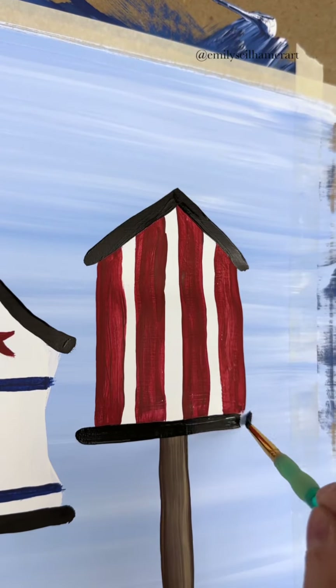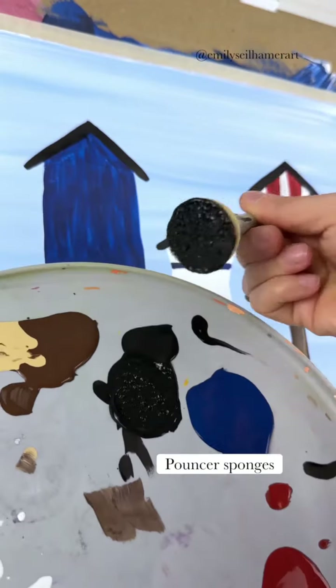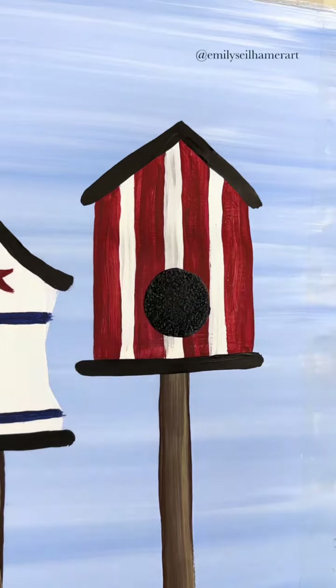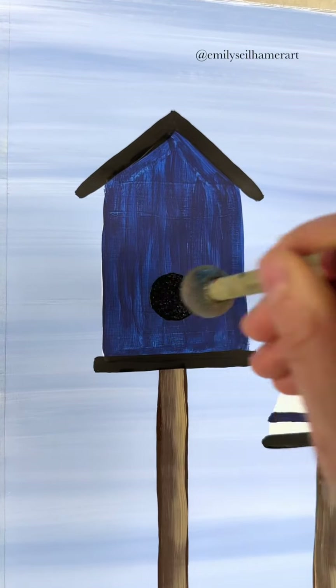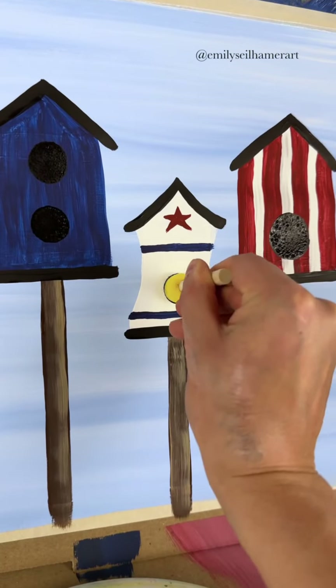And we can't have a birdhouse without the holes for them to get in, so I'm just going to use my pouncer sponges. Press down and twist anywhere you want there to be a birdhouse hole. I'm going to do two on the left one, one on the right, and in the middle I'll do a small one — so I used three different sizes.